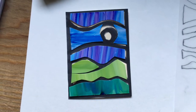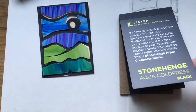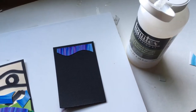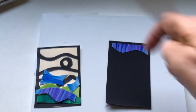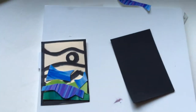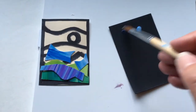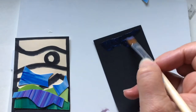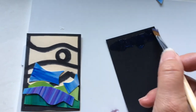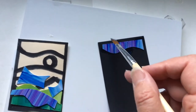Once you have all the pieces correct, use gloss medium to adhere them to black paper. I like this particular brand a lot. Start at the top and apply a layer of gloss medium to the entire card. It's best to work wet, so apply gloss medium to the entire card, then pick up each piece, put it in place, and put another layer of gloss over it.